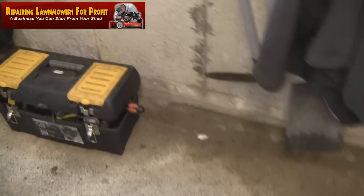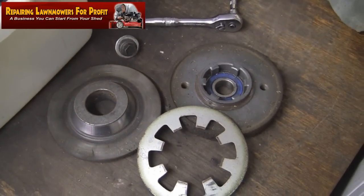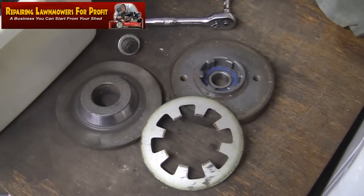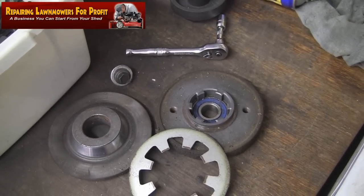For £30 I've got a load of spares off it: a starter recoil, a petrol tank, and also this rotor stop brake — a blade brake clutch — which lets you leave the engine running while the blades stop so you can empty the grass box. That's very handy to have and sell.